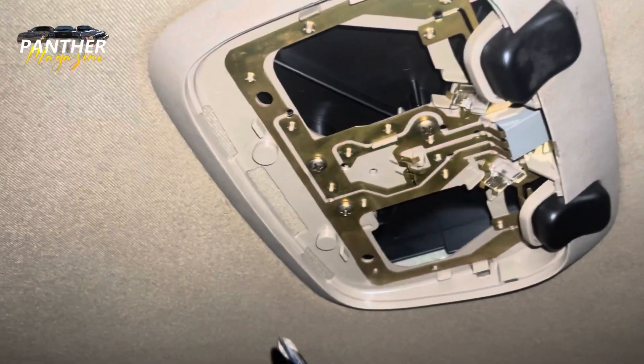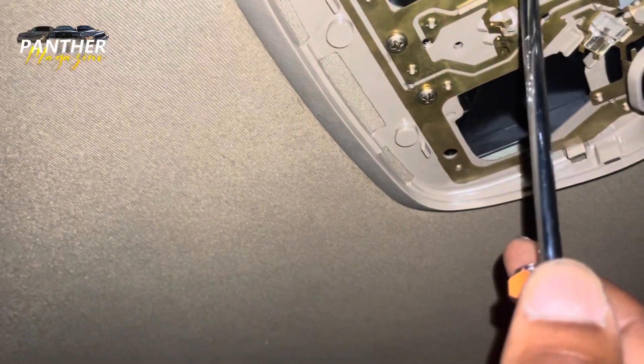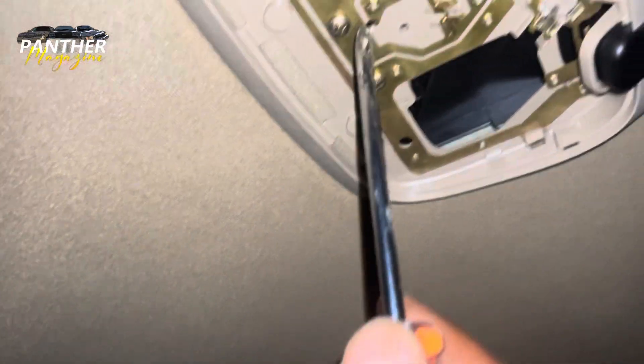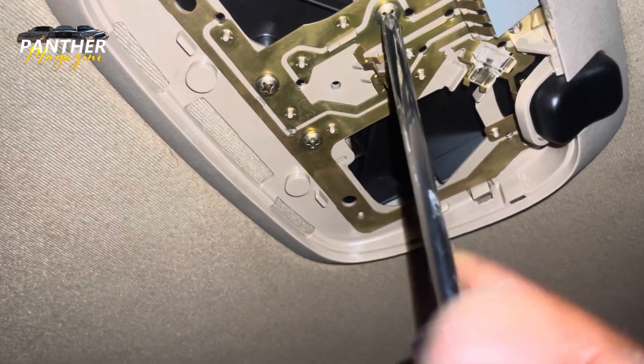I kind of learned how to take this whole piece off at the junkyard today. So I've got my screwdriver here and there are three screws here that you have to take out.